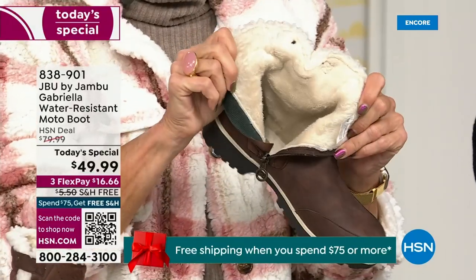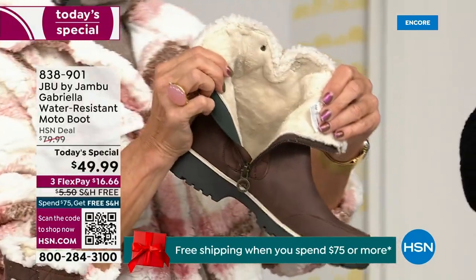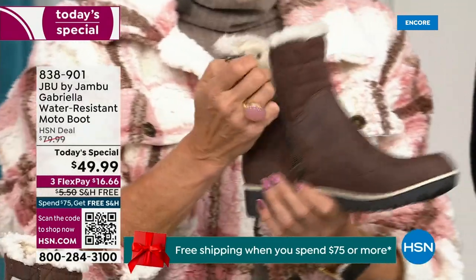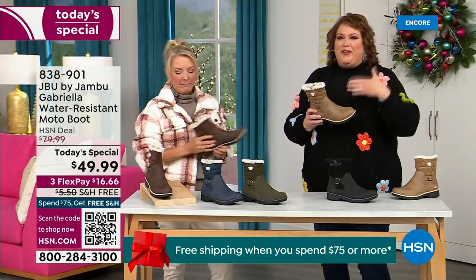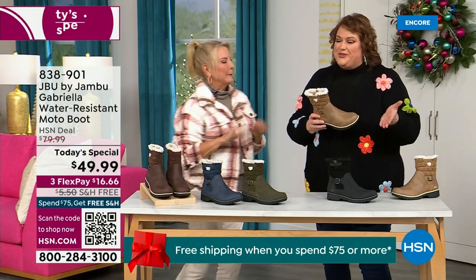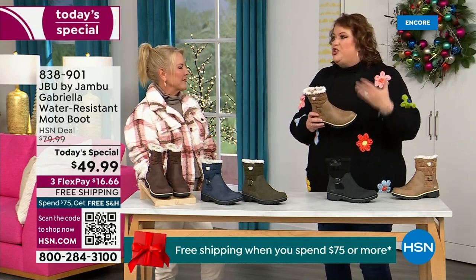Here in Florida, there's sunshine but it's chilly. You're going to be able to wear this and really be comfortable and look so stylish at the same time, because we brought the fashion to a winter boot, and we did something that makes you want to show it off.